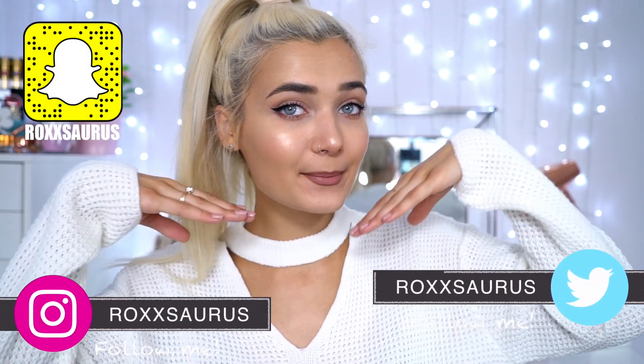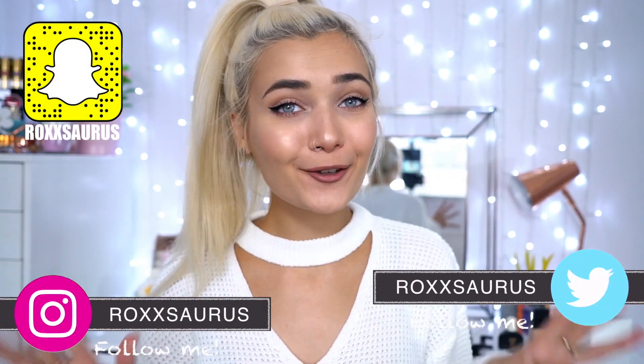Hey guys, welcome back to my channel. In today's video I'm going to be showing you how to achieve this makeup look for back to school. I haven't done a makeup tutorial in literally forever, so I have returned. I absolutely love this look — it's pretty much my go-to and I feel like it would be perfect for school. Almost every product is drugstore, with just a few high-end items. Without further ado, let's get into the video.